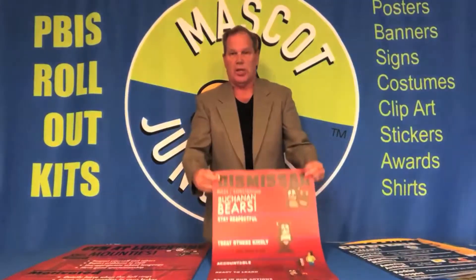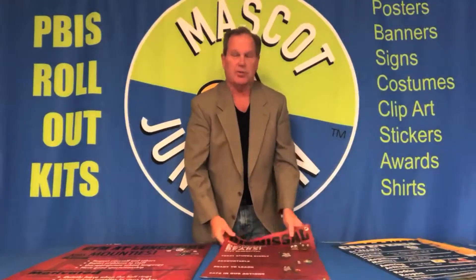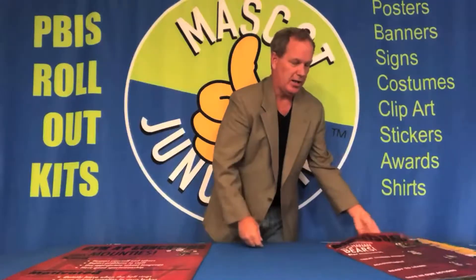We also can put grommets in the corners for you. That's a no-charge option that's only available with the vinyl banners.